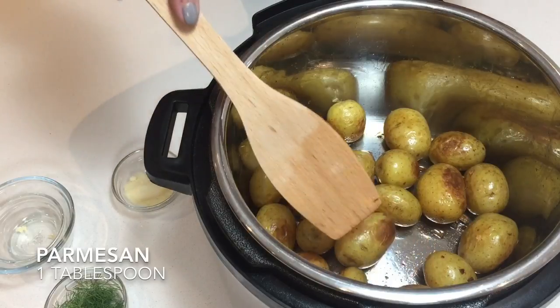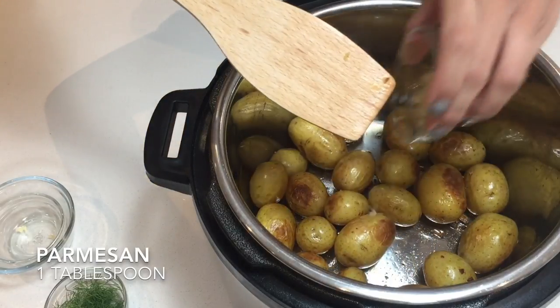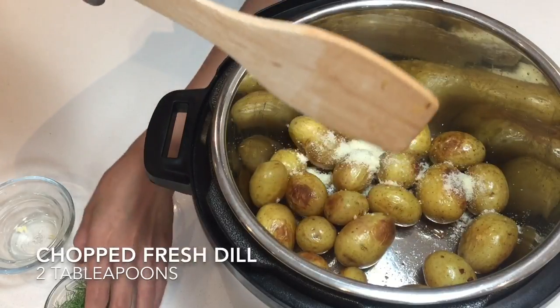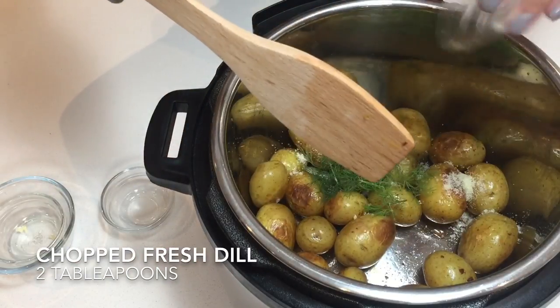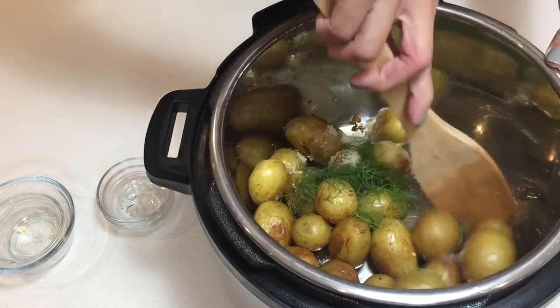Once you've browned it to the crispiness that you like on the outside of your potatoes, just add in your parmesan and your dill. We'll toss that up and it's ready to be served.